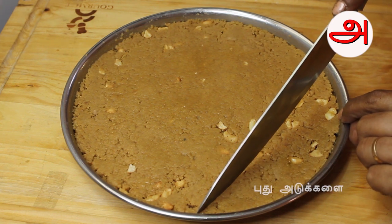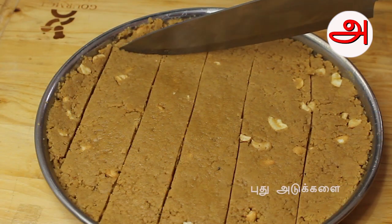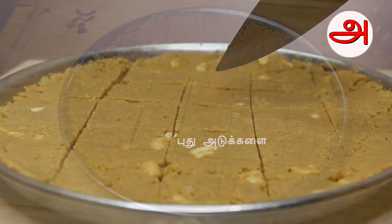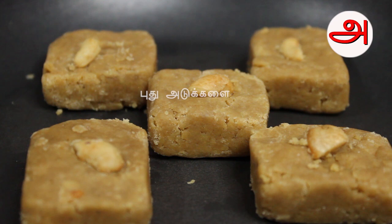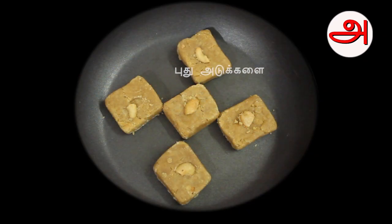Now we cut it in half. If you put it in half you can see the size. The size looks good.